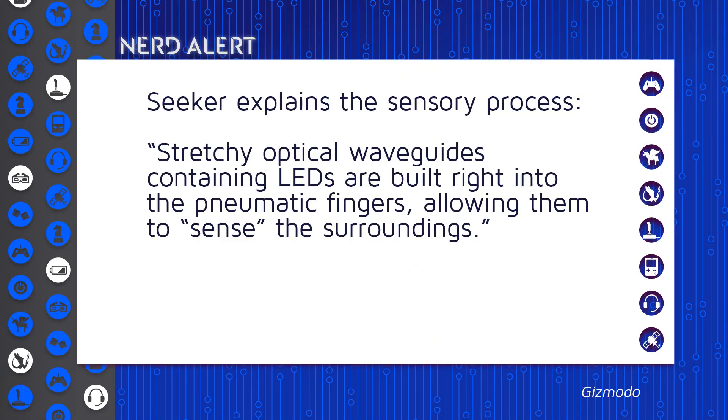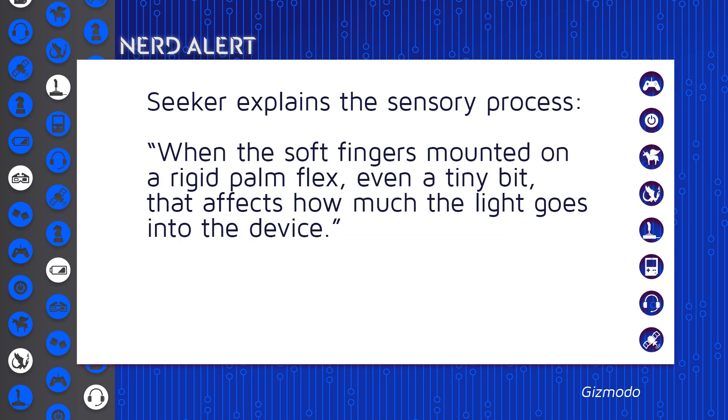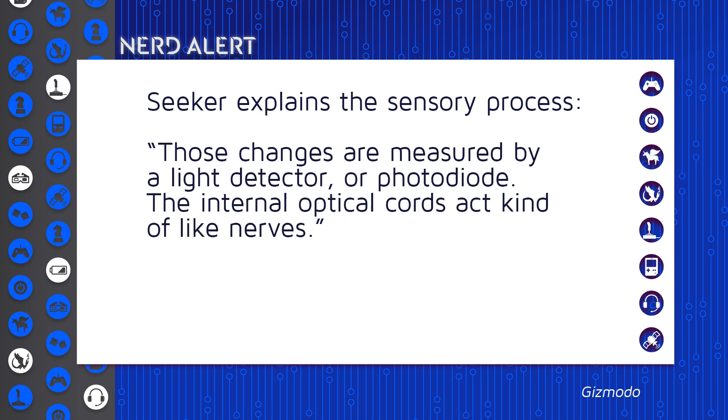That could be applied to other things. According to Seeker, the sensory process is that a stretchy optical waveguide containing LEDs is built right into the pneumatic fingers, allowing them to sense the surroundings. When the soft fingers mounted on the rigid palm flex even a little tiny bit, that affects how much light goes into the device. Those changes are measured by a light detector or photodiode. The internal optical cords act kind of like nerves. It's using a light sensor and a response rather than a touch sensor.